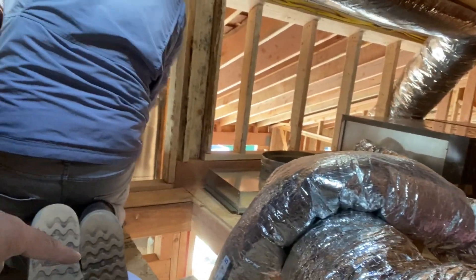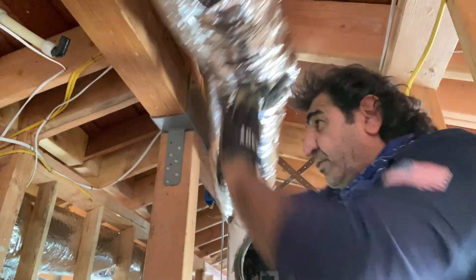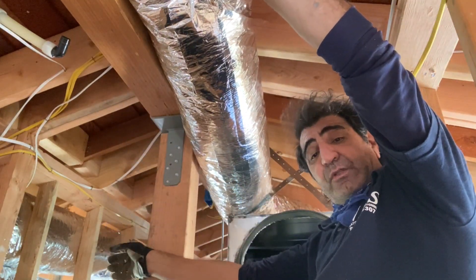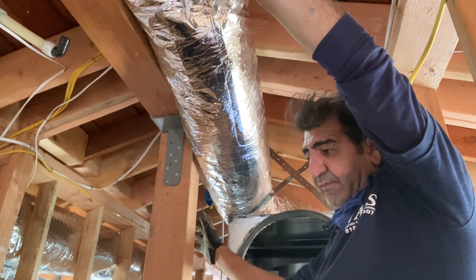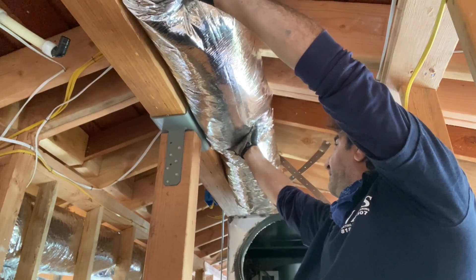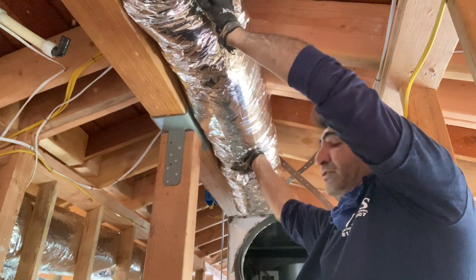All the ductwork is done here pretty much. This one will go to that bathroom and the bedroom, and the return for upstairs goes right there. I don't want to run anything from that side because my access to the front of the unit — I need enough room for service. I have it installed here, very far from the unit, minimum at least 12 inches.